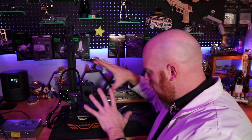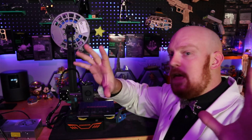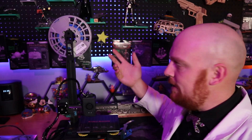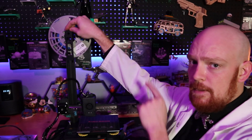Now that we got that complete, we can go ahead and put our filament here on the top. I'm not a big fan of the filament holder — I find that when the filament gets down to that last little quarter, it tends to roll off those rollers, and that can destroy the print. So there's a link in the description to a better filament holder. Print it — it's one of the first things you do. I really recommend that one.